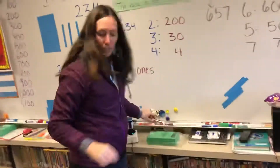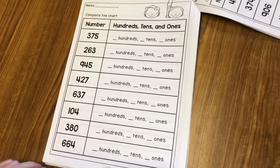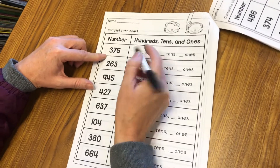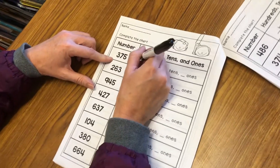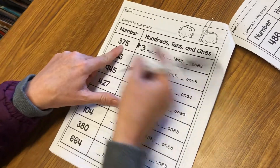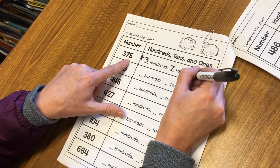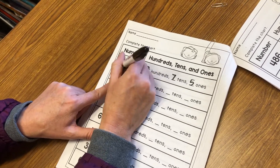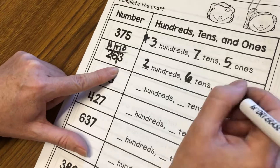So in our packet we are going to be starting right here — it's got a cute little picture of two friends. We see the number, and then we're going to fill in the words here. Just write the number, don't spell it. So we have 3 hundreds, and then how many tens do we have? We have 7 tens. And then how many 1s? We have 5. We'll try one more: my number is 263. We have 2 hundreds, 6 tens, and 3 ones.